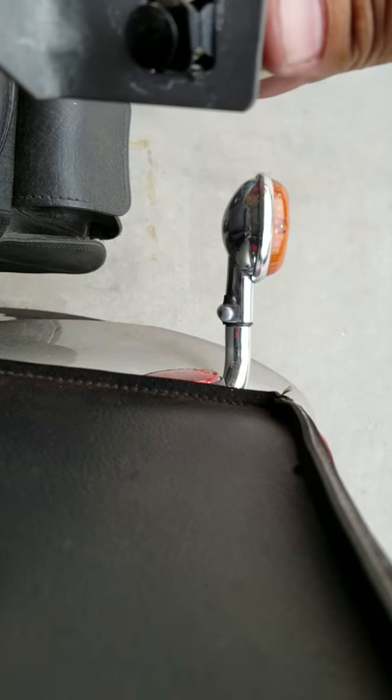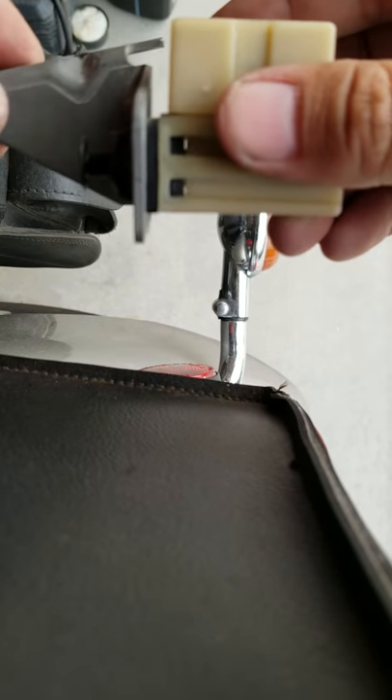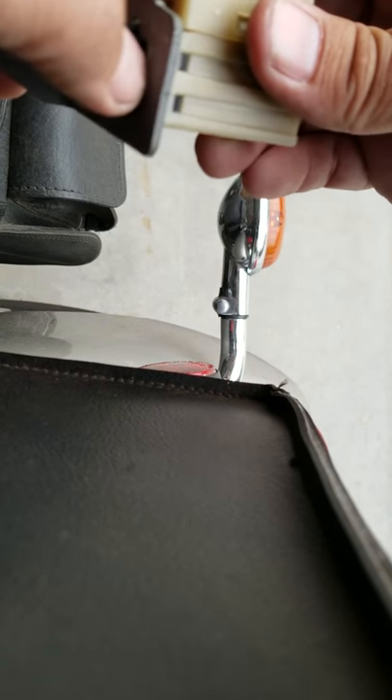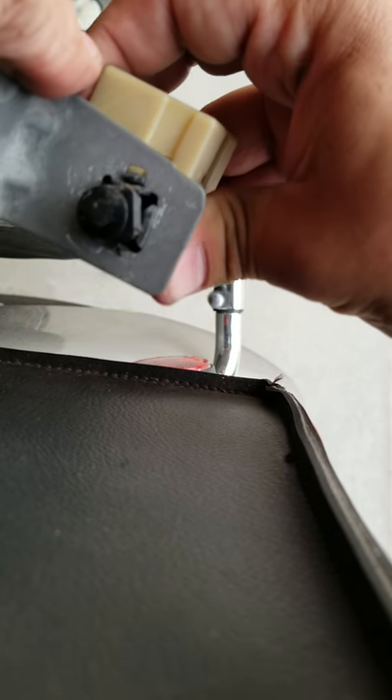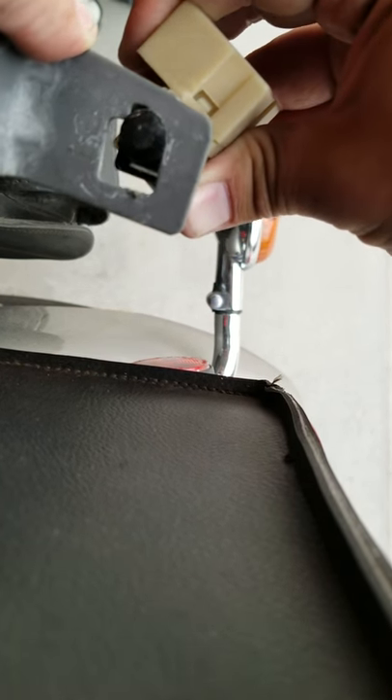I'll do that again where it's clear. It's locked in there. No matter how you pry these, you can't get it out. Twist. And it pops right out.